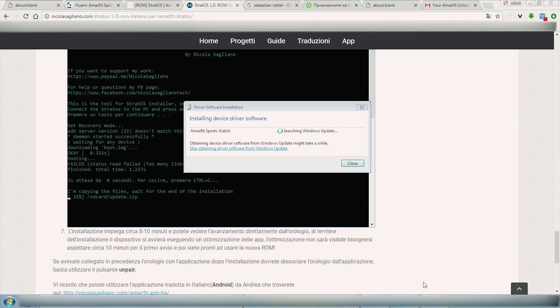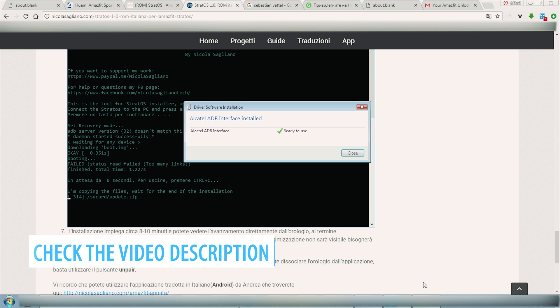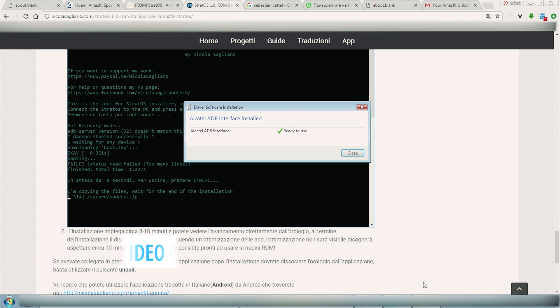As soon as you attach the Amazfit over USB, some of the drivers will be installed automatically. However, you might have to download and install a few of them additionally. A more detailed guide about that will be posted in the description below. Once you have ADB and fastboot running, you'll be able to capture the details of the smartwatch, including its serial number and details about the ROM.